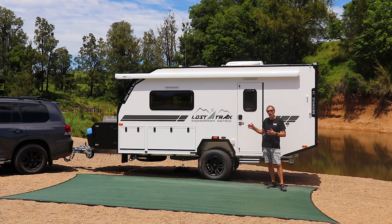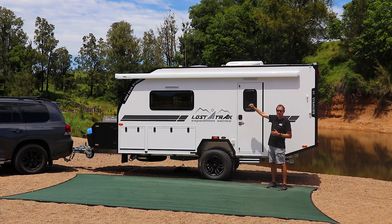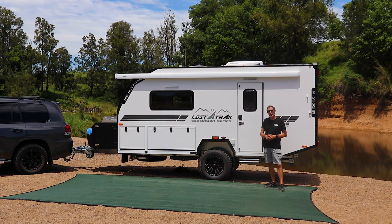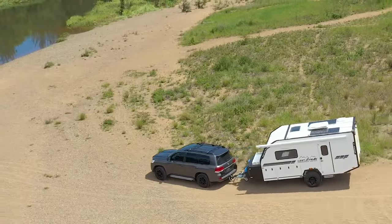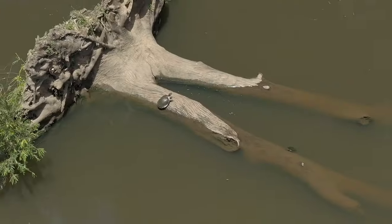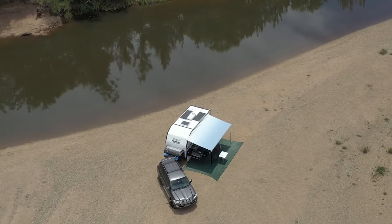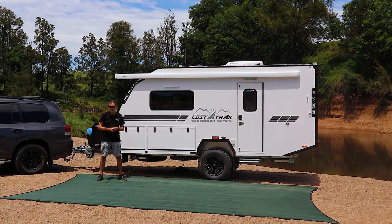Because we've taken this up to full height — whereas hybrids would mostly be pop tops — we've also spread the wheelbase out slightly for stability, and I can't tell you how well it tows. It blew me away this morning. Really every bit as easy as our hybrid campers. We're down here at Kenilworth on the Mary River with a beautiful spot, and we're going to take you through some of the features on the camper itself. Let's get right into it.